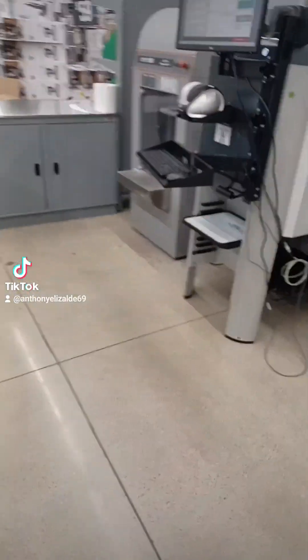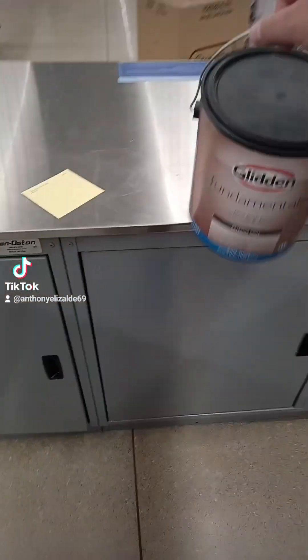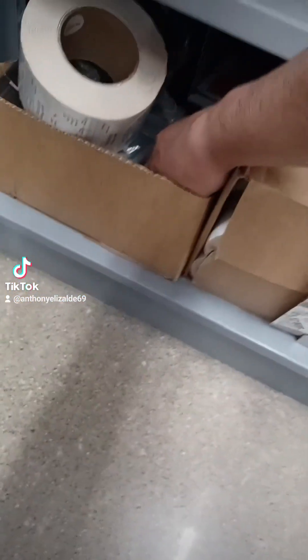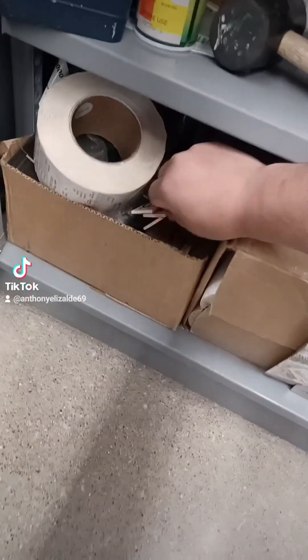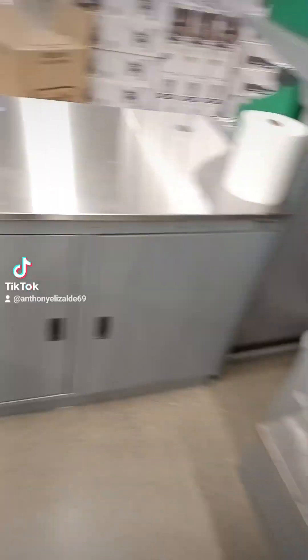We're gonna open this up and put it underneath the thing. Where are the tools? They don't even have tools around here — I bet it's under here. Got some stir sticks. Let me check for the tool real quick. I guess they probably been using this putty knife to open it — let me try.